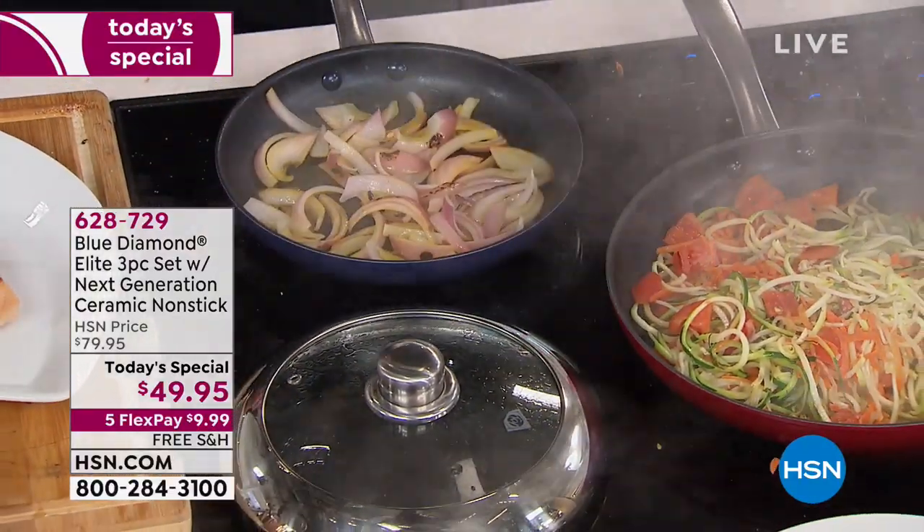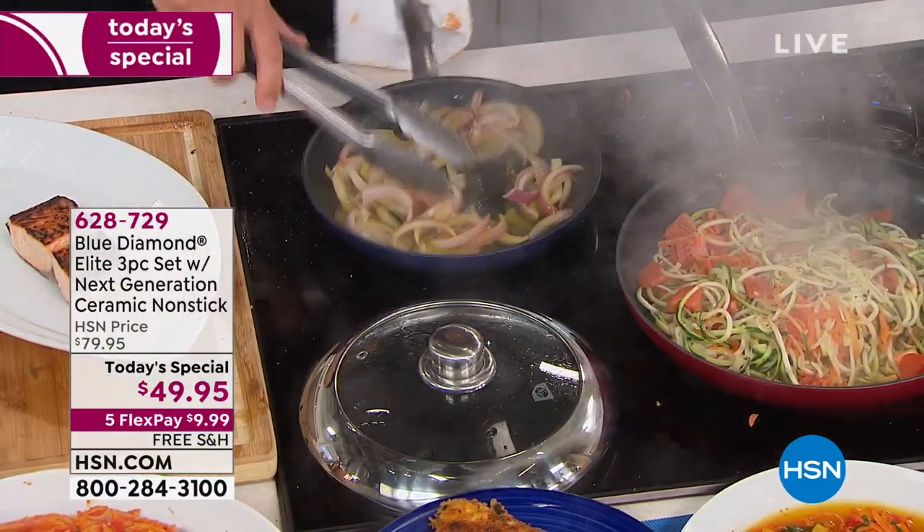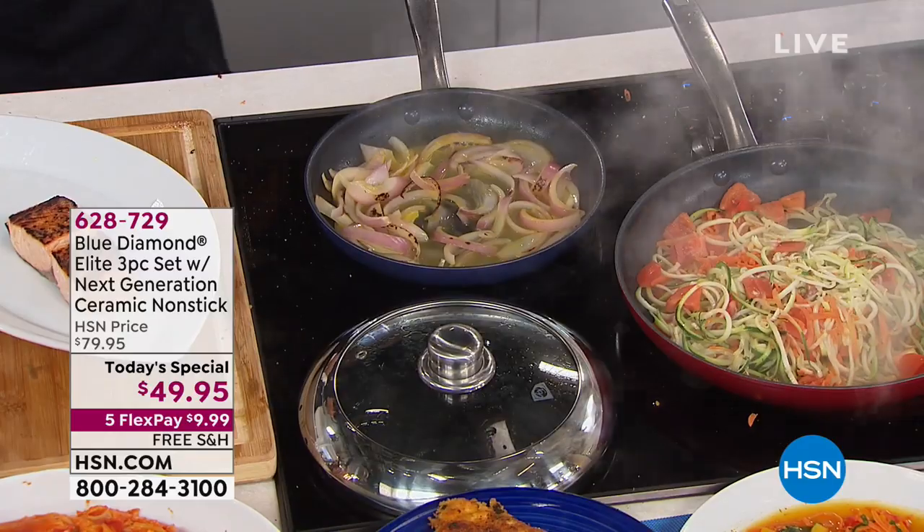The lids — again, it's all three of the lids today. They're all made from stainless steel and glass.